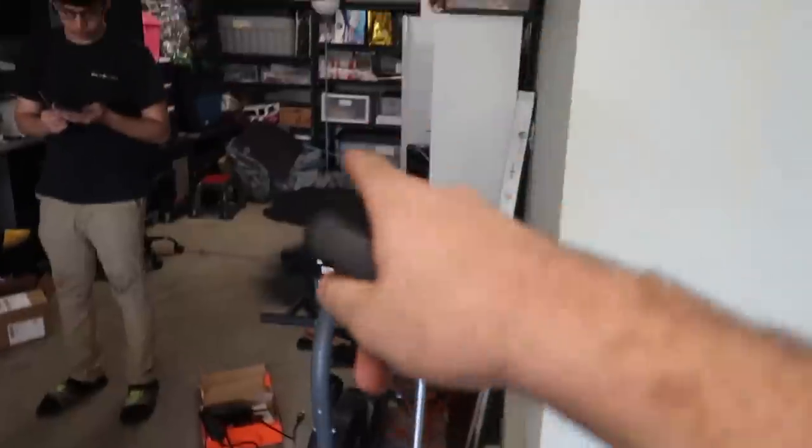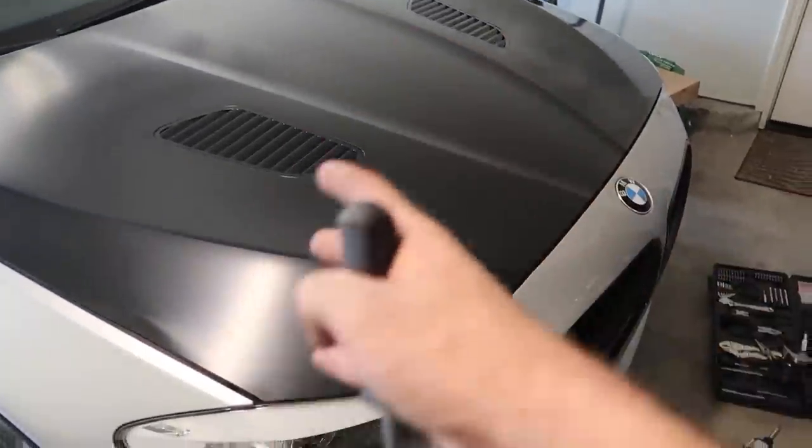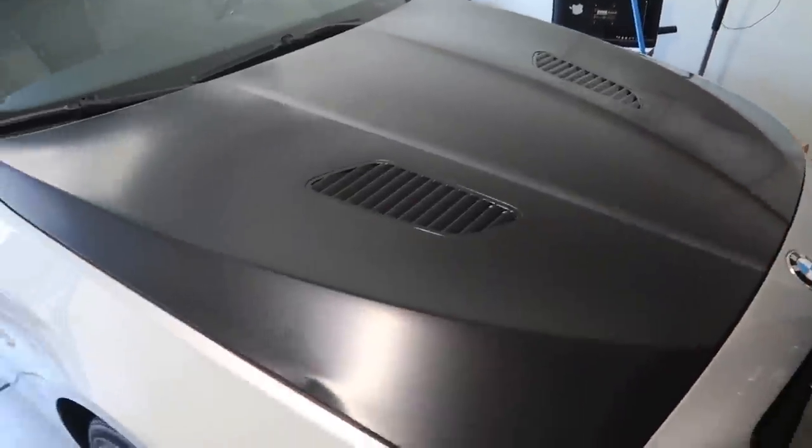I want to knock out as much on the hood as possible before we head out so we feel like we've completed something. Let's go ahead and put that piece inside the hood, put it all back together, maybe even put on the hood latches — and then we just need to put in the two rivets. Once those two rivets are in, everything is complete.